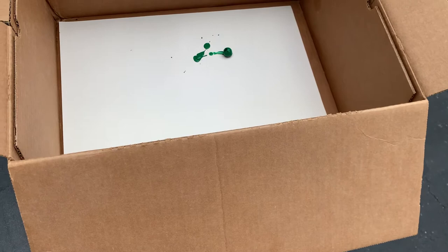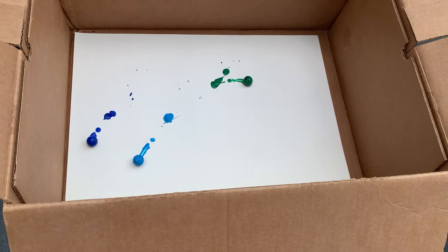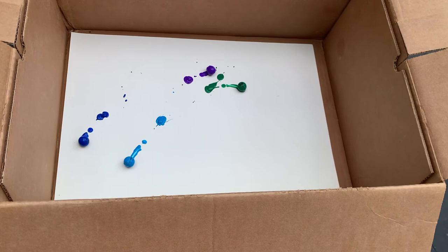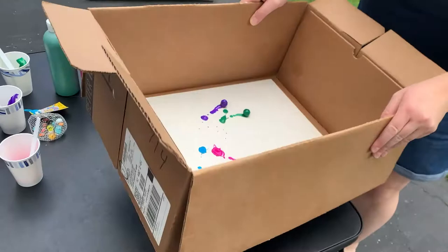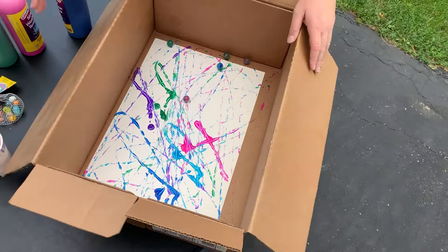It's very easy to do and pretty much kids of any age can do it. So when you've got the paint in there, you're going to go ahead and drop the marble. You can either do it one marble at a time, or you can put all of your marbles in at once. Once you have the marbles in, you're going to simply take it and start rolling the marbles around. Super easy.